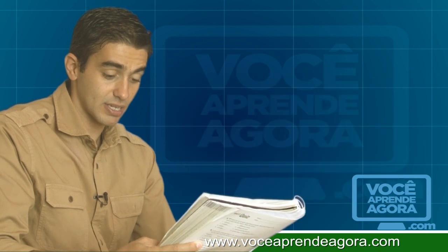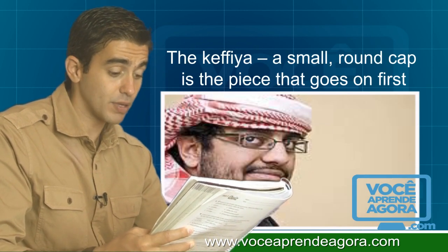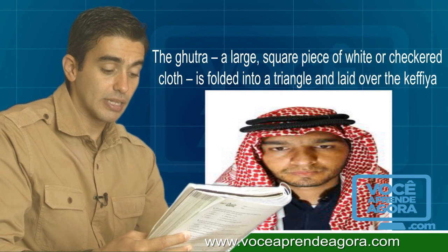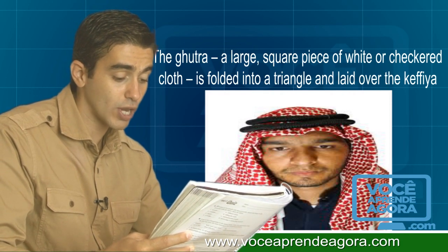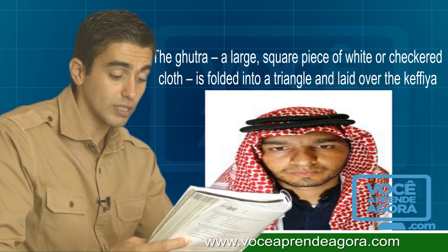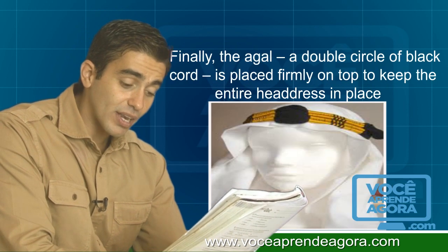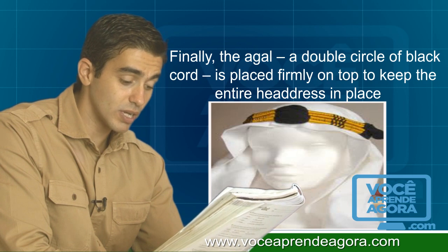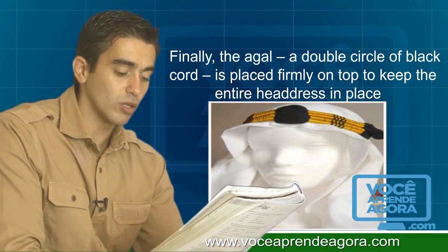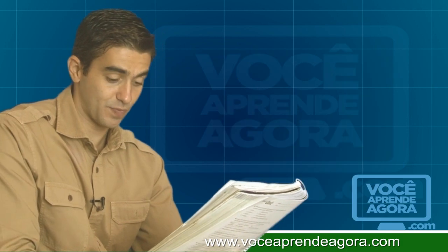Inside the tunic, the dish dash is worn with a three-piece headdress. The kafi, a small round cap, is the piece that goes on first. Then the gutra, a large square piece of white or checkered cloth, is folded into a triangle and laid over the kafi.